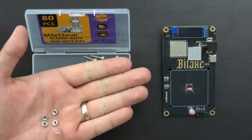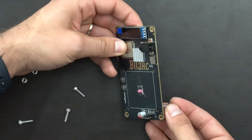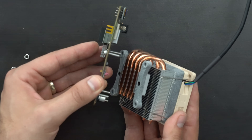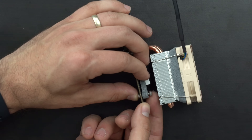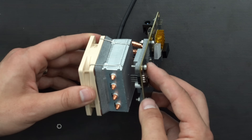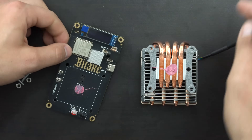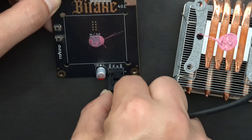We'll grab four of these different nuts and screws from the box and start sliding these screws in from the back of the bit axe. Actually, I just realized I'm blocking access to the fan connector — I need to back this up. So because of the way everything attaches, we actually do need to plug the fan connector into the bit axe first. So we'll do that here.